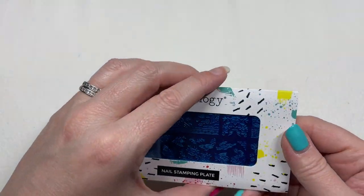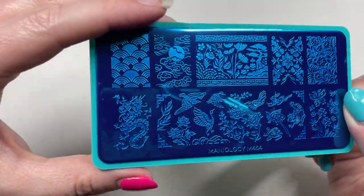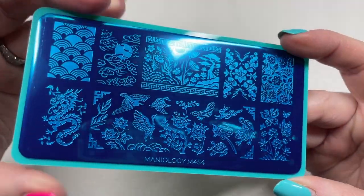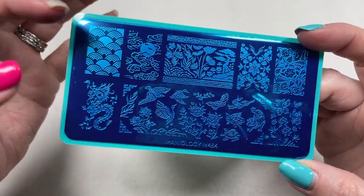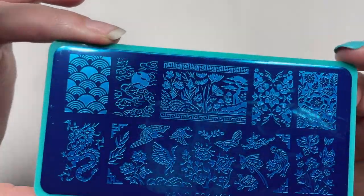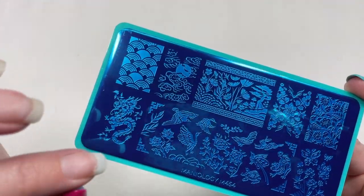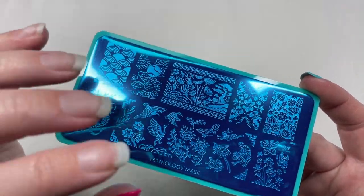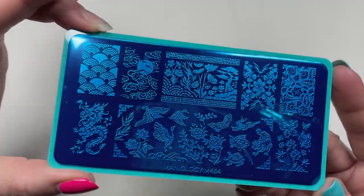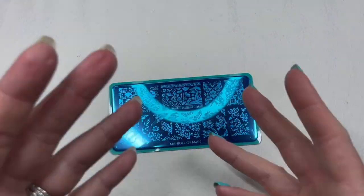Now let's look at these plates. The first plate is M454, called Korean Lacquerware. I love this so much — all three plates are from what I think is the same collection or release, they all share the same theme. I've seen a lot of these designs in bright cobalt blue applied onto a stark white plate, cup, or vase, and I love that look.